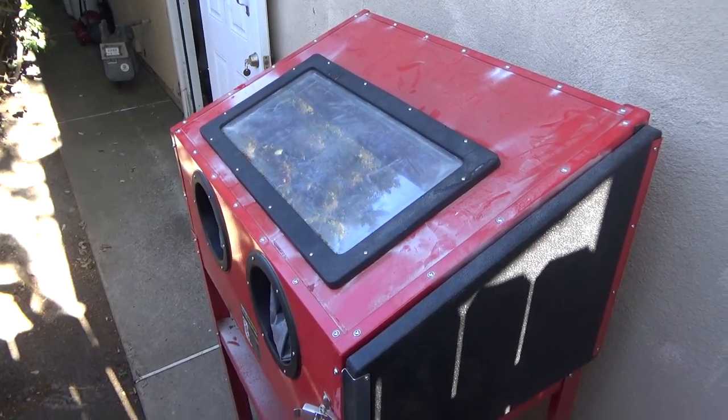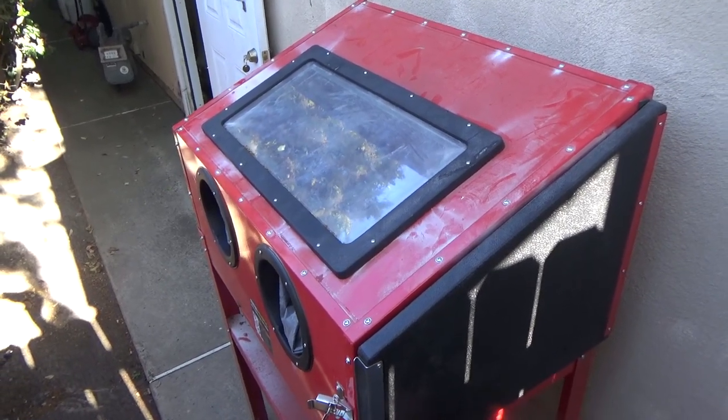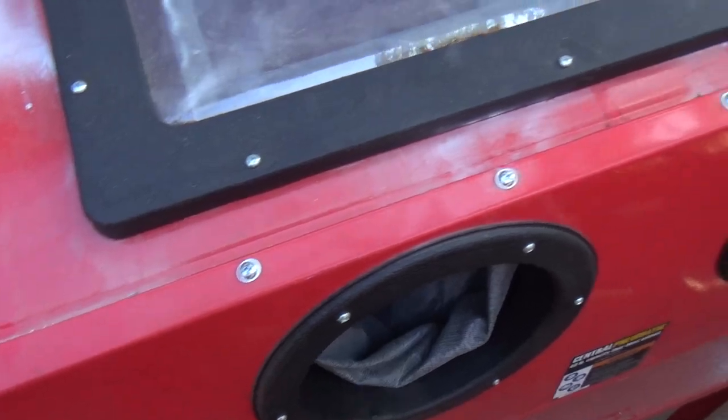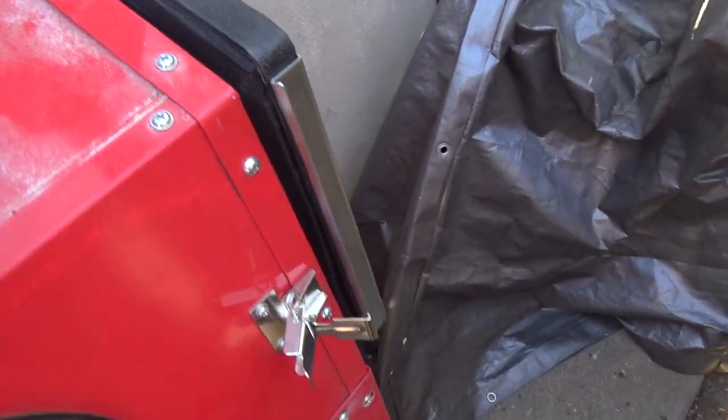Hi and welcome. This time around we're going to be taking a look at the Harbor Freight sandblasting cabinet again. After using it for a little bit you'll notice that media leaks out of everything, even though I added extra insulating material around the edges. So I think it's going to require silicone sealer or something like that.